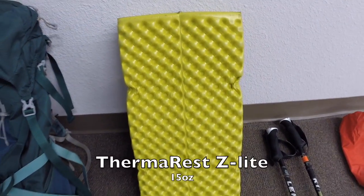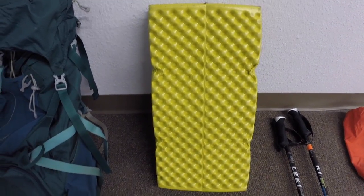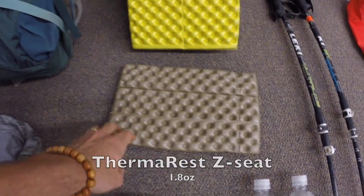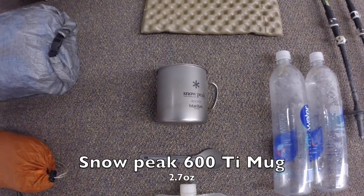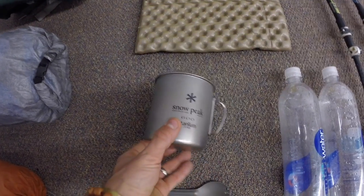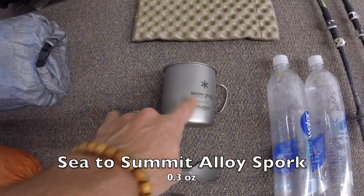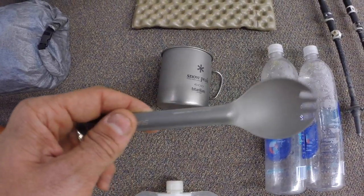The Therm-a-Rest Z-Lite is my pad of choice — I don't like all the blow-up stuff. This is my butt pad, also known as the Therm-a-Rest Z-Seat, amazing for my tushy. My Snow Peak cup — Darwin carried the stove and everything else so I just carried the cup, much easier. Then I've got my spork of course, got to have something to eat with. This is the Sea to Summit Alloy spork — excuse the man hands!